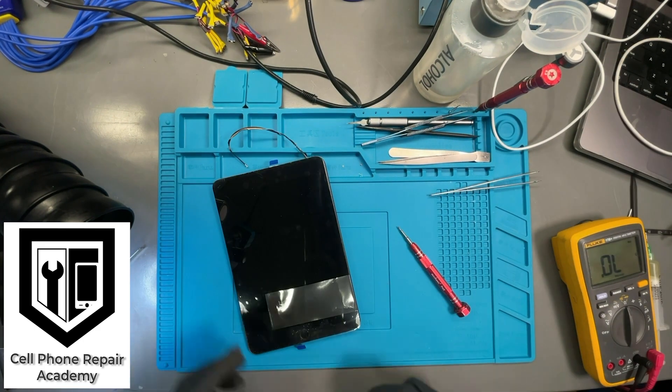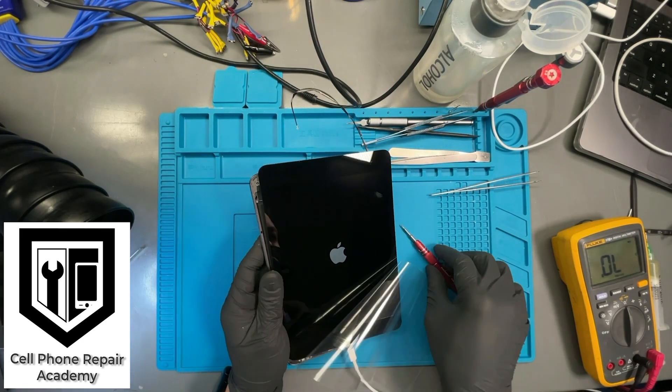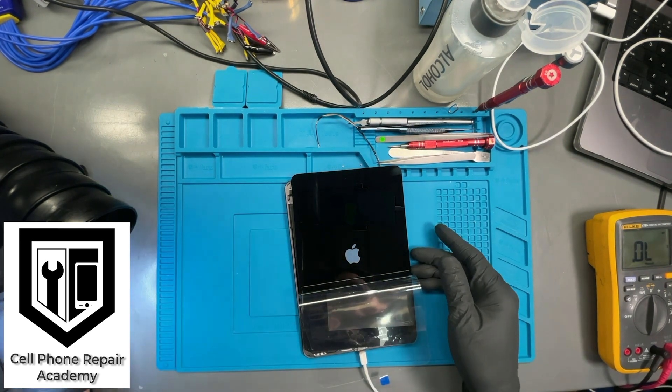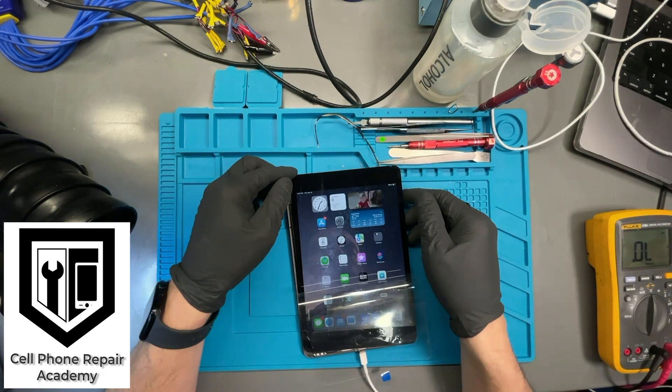So now it's time to assemble and verify if we get backlight. We installed the motherboard in the housing, connected the charger — and there it is, the backlight is back. Now all we have to do is replace the broken connector and send the tablet back to the customer.